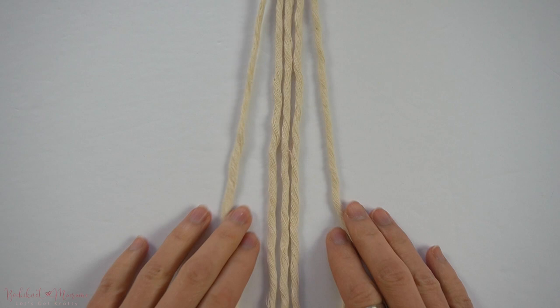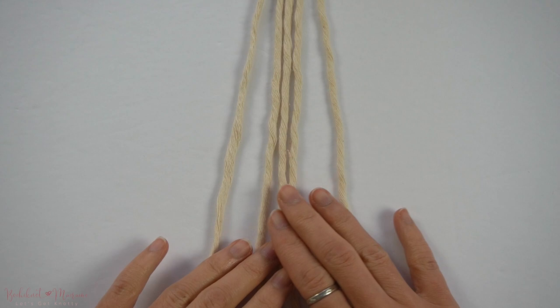You will need 5 long strands of cord at about 100cm long each to practice this knot. And with that, let's begin!